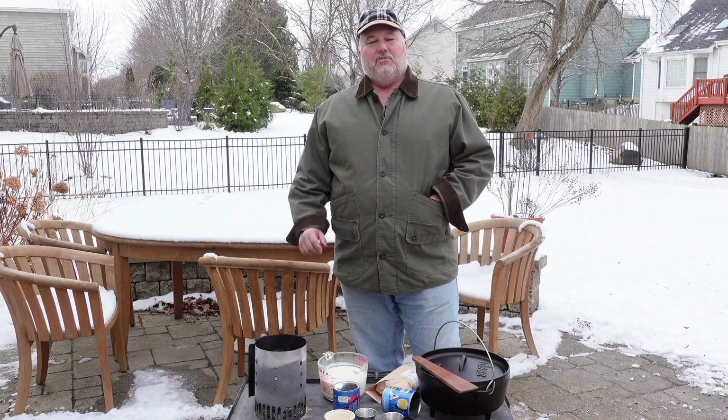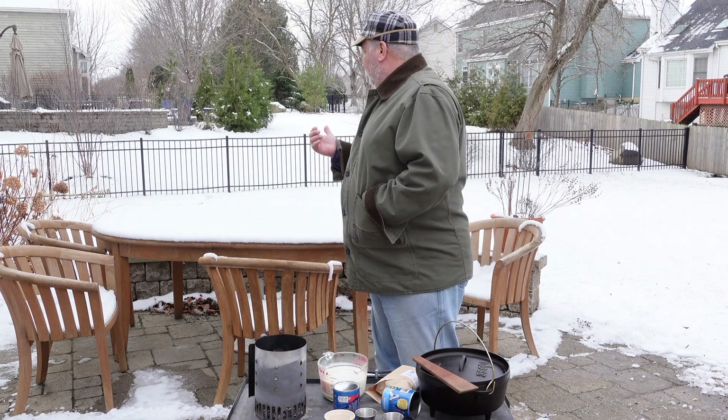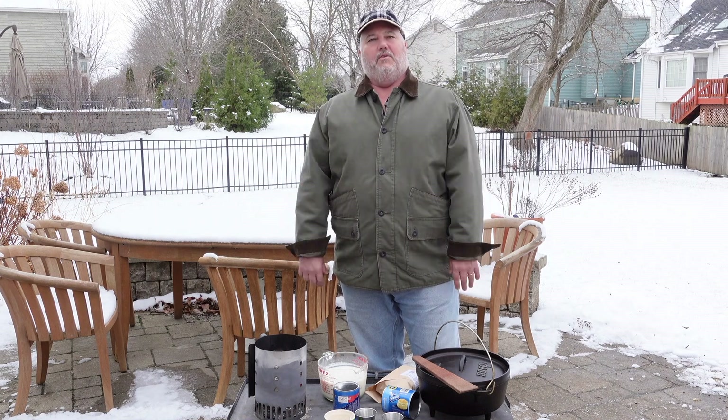Welcome back to Dicking Around Outdoors. It's great to see you guys again. The weather in Chicago has turned a bit — we got our first snow, as you can see, and we're now white. This weekend we're supposed to get single-digit temperatures, so our thoughts started turning to cold weather food and what we like to eat when it's cold out. And we thought, of course, biscuits and gravy.